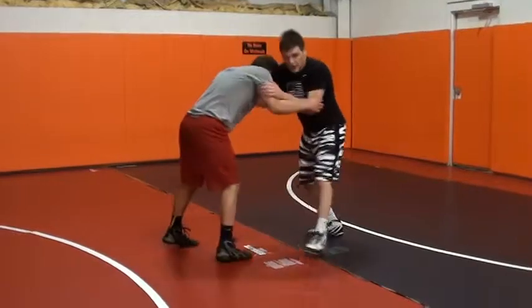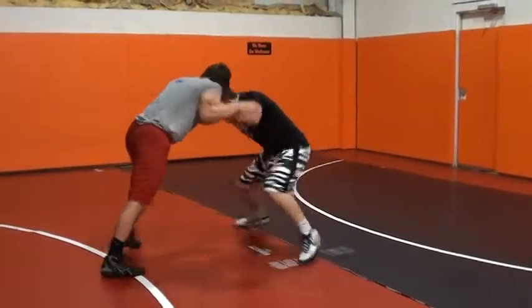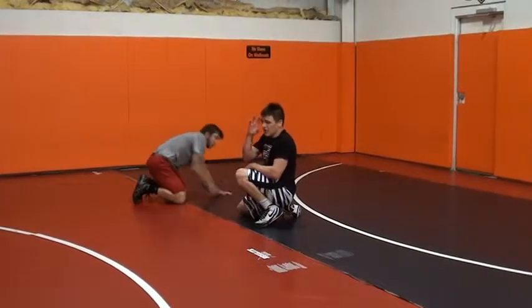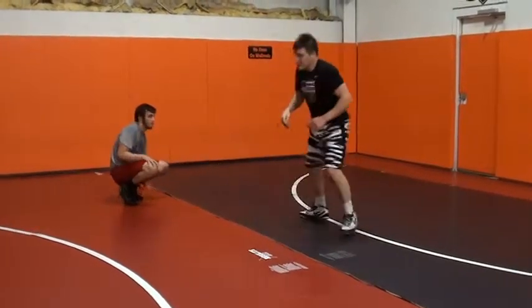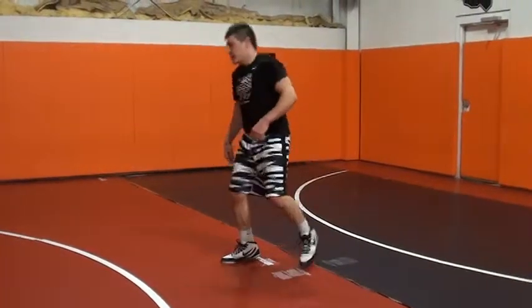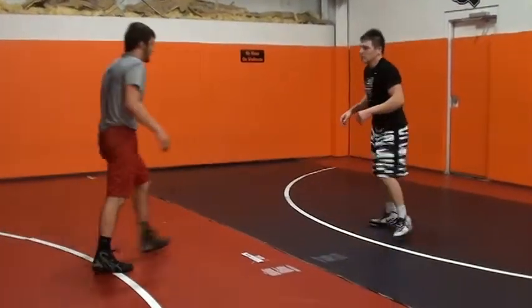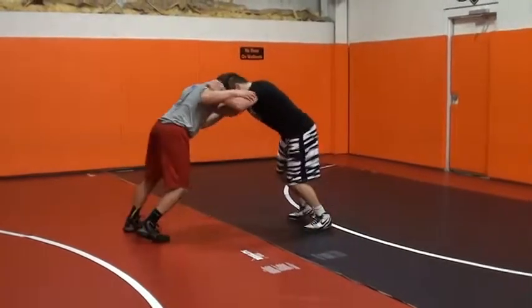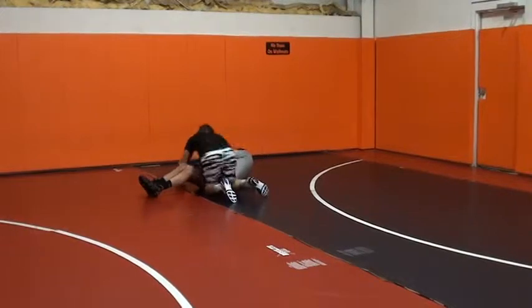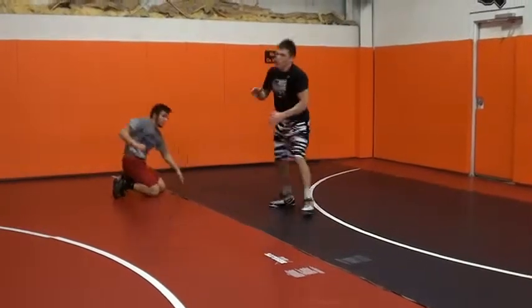Push in, he pushes back. I'm really selling it with my head. My head's stepping — my head's going through the same way I'm stepping, and then it's coming back. Head position, I step, step back, real quick, this direction.